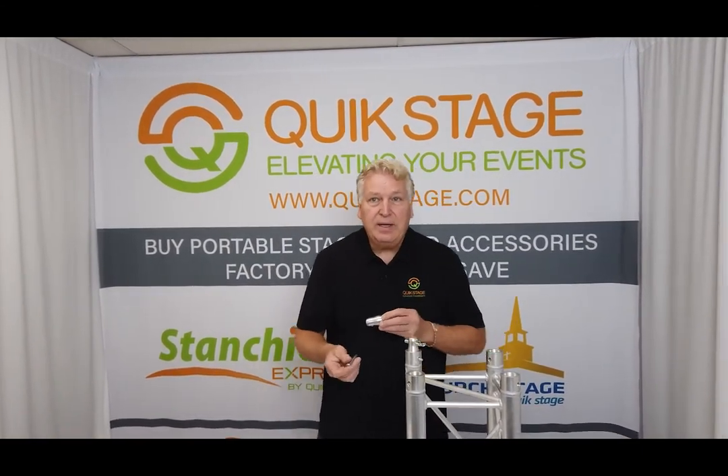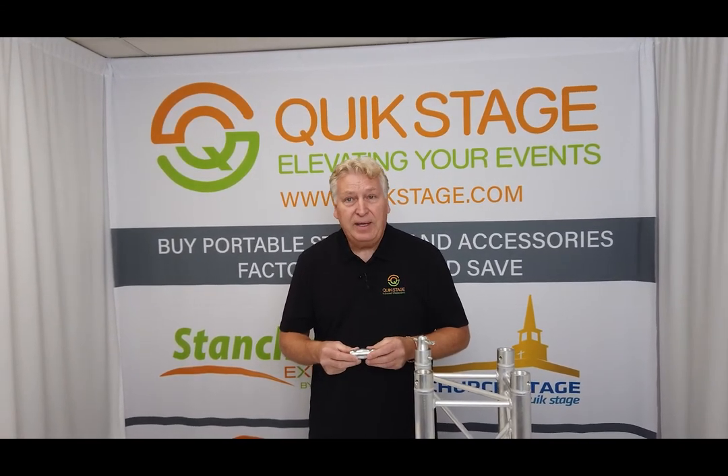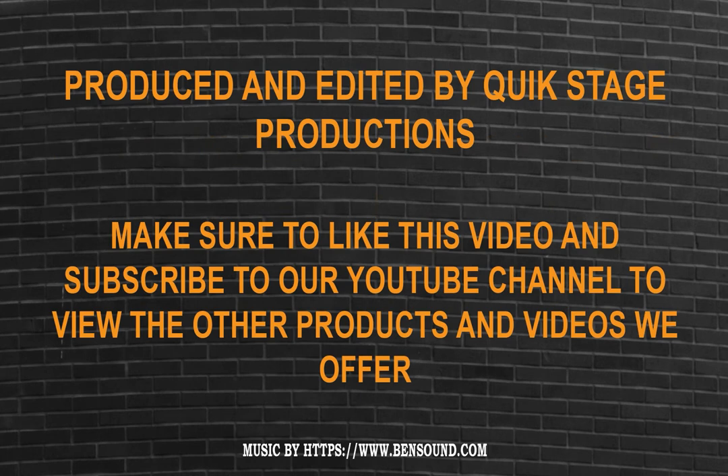Make sure to like this video and to subscribe to our YouTube channel to see more videos about all the other products that we offer. And as always, thanks for watching. I'll see you next time.